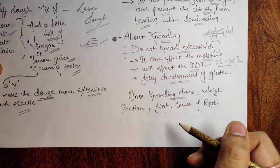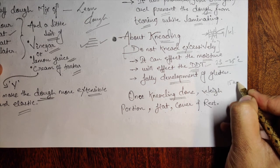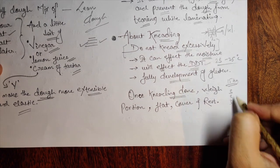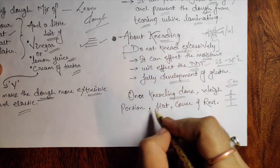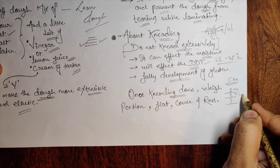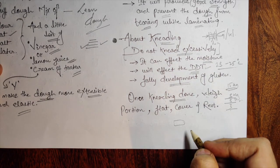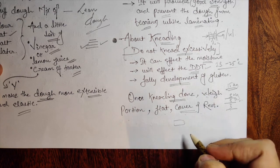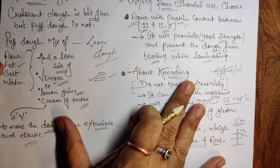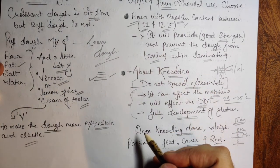Once kneading is done, weigh and portion the dough, flatten it, cover it, and let it rest. Take the dough out of the machine — it could be a bulk like 15 kg — divide it into 3 kg portions, make each portion flat, cover them, and rest for one day. This is very basic but very important.